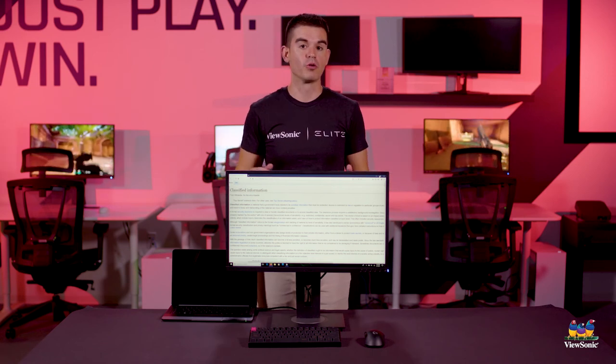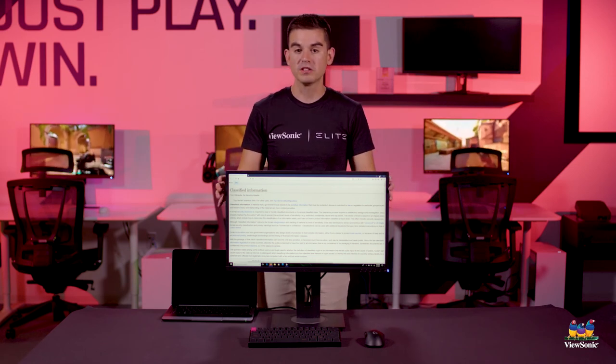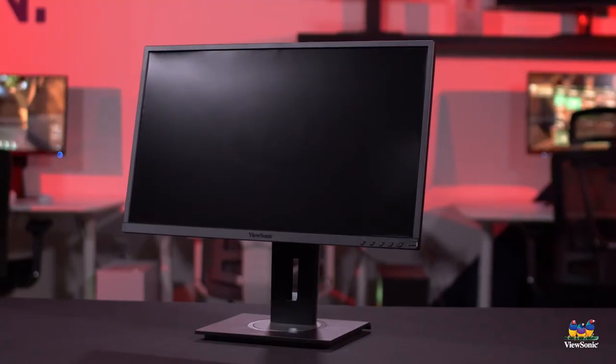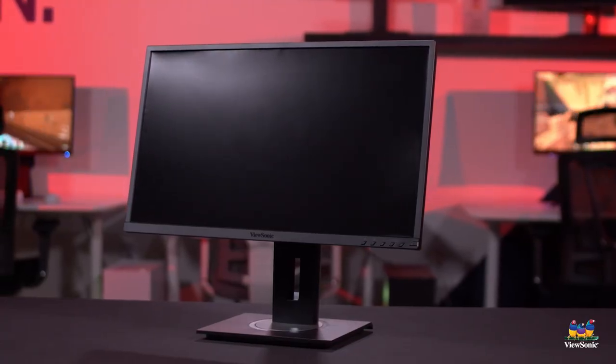We hope you've enjoyed this little overview of the VG2448-PF. Please watch this space for more exciting videos on ViewSonic products. Thank you.